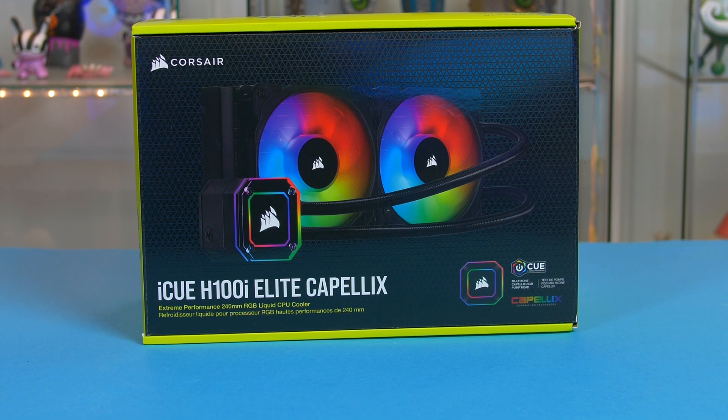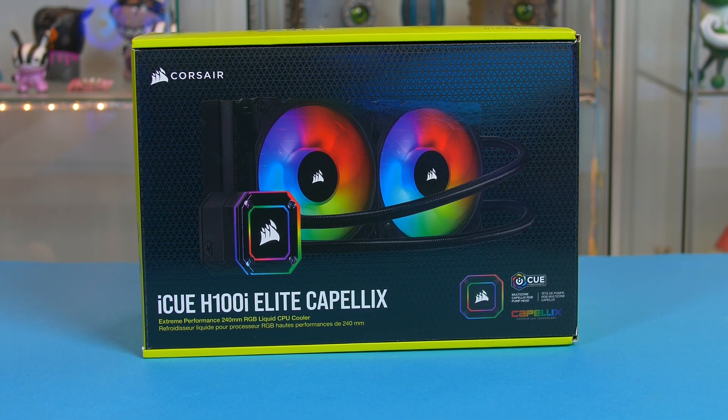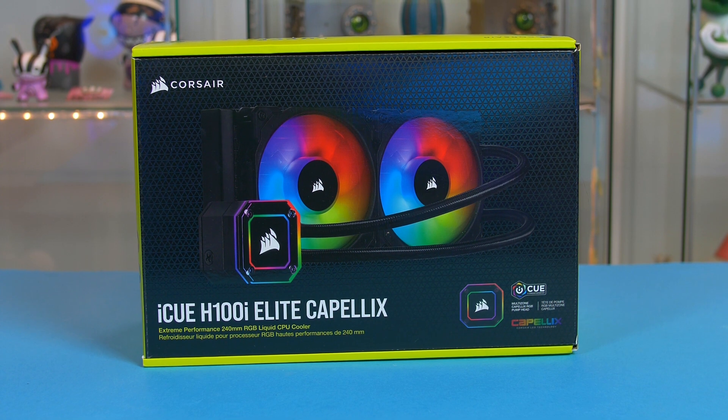Keeping our CPU cool is the brand new Corsair H100i Elite Capelix. This cooler will get the job done especially when it comes to overclocking, and obviously it's going to look good doing it.